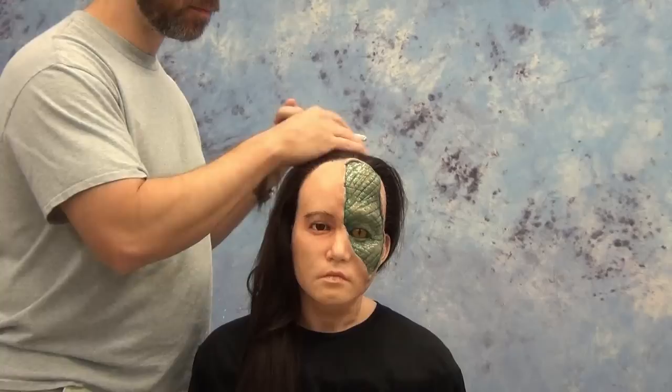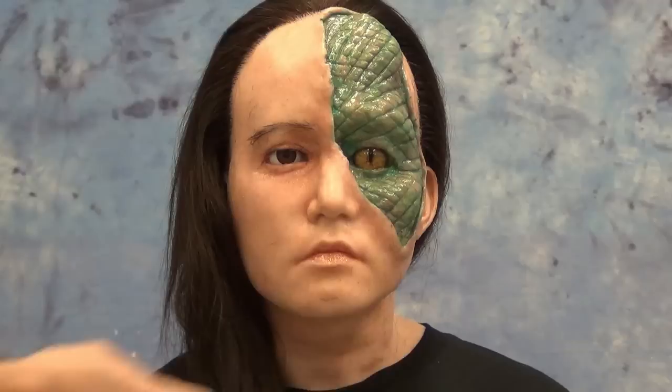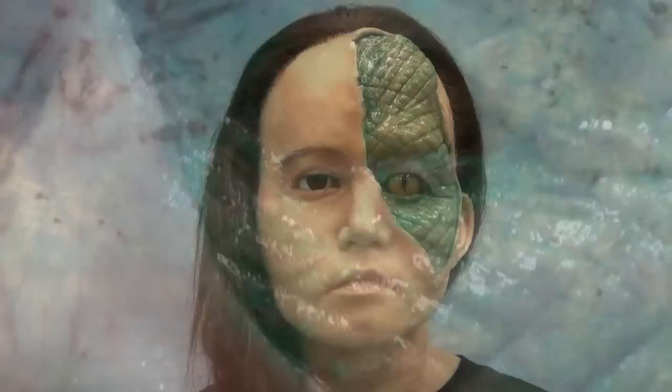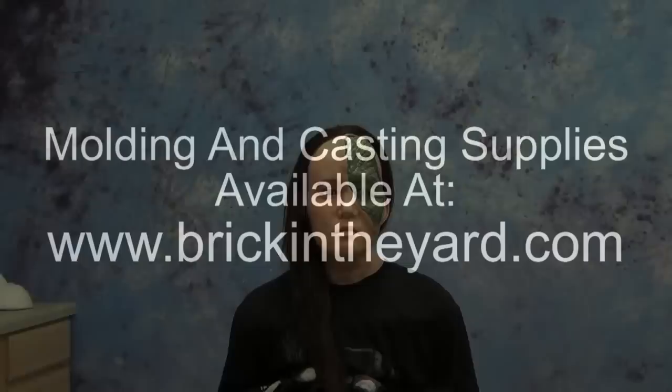Here is our almost finished bust — still probably several hours more of hair punching to finish the hairline. We might come back to our reptilian bust in a future video and show some more techniques, but there you have it: the use of resin eye forms to create an allowance in a mold for glass eyes. As always, check out the links in the video description, and remember that all the molding and casting supplies shown in our videos are available on our web store at brickintheyard.com. Thanks for watching, and if you're new to our channel be sure to subscribe.